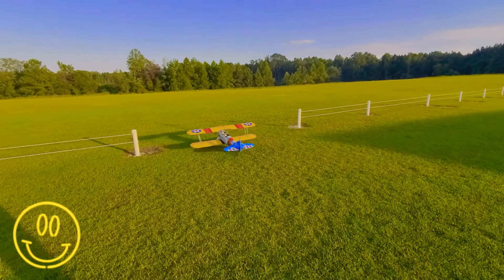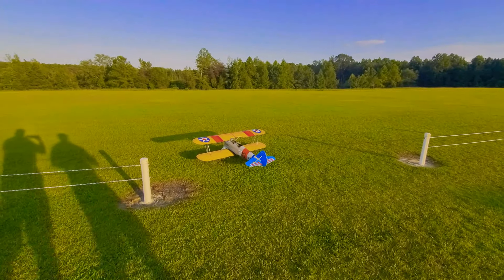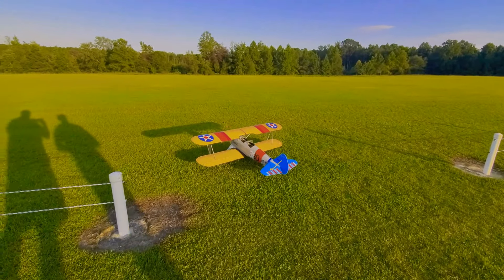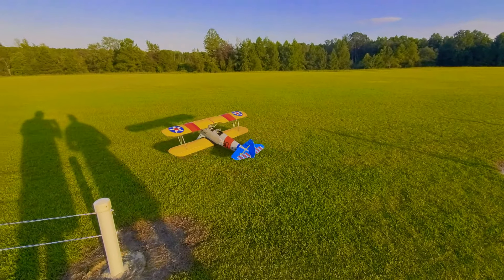Who's the maker for the Great Plains? The Great Plains, yeah. 5017, it's got a DLE 20 on there. We'll see how it goes.